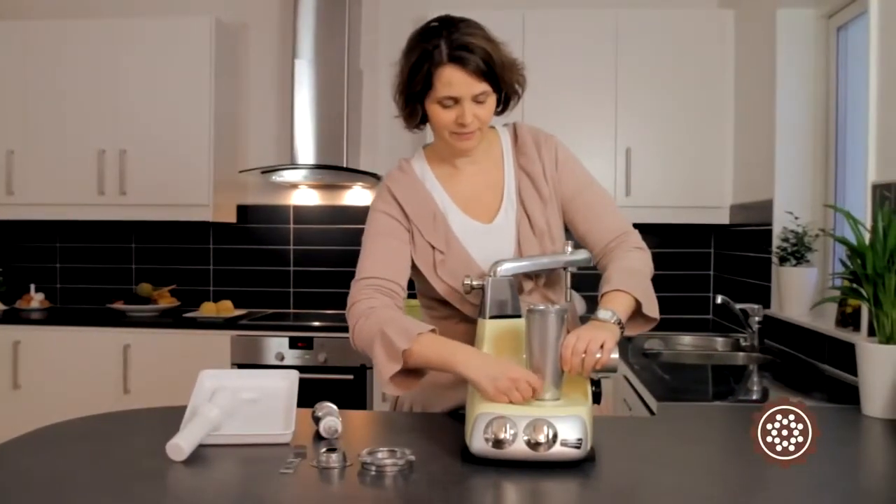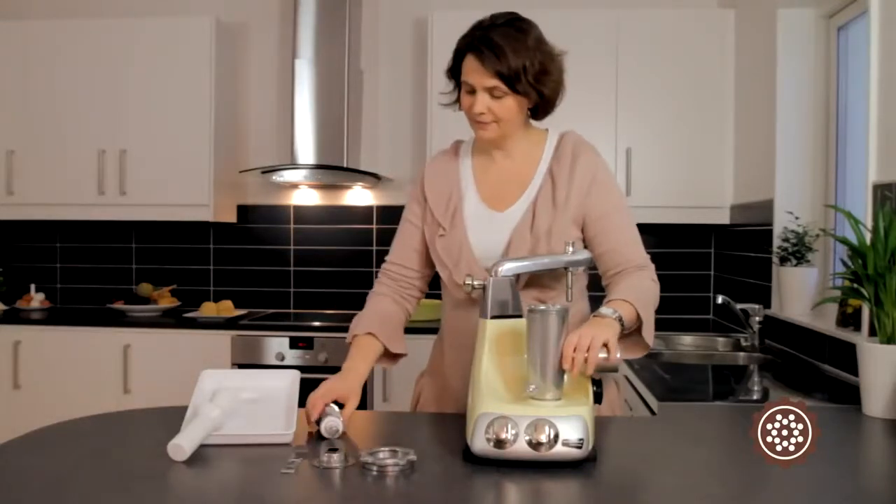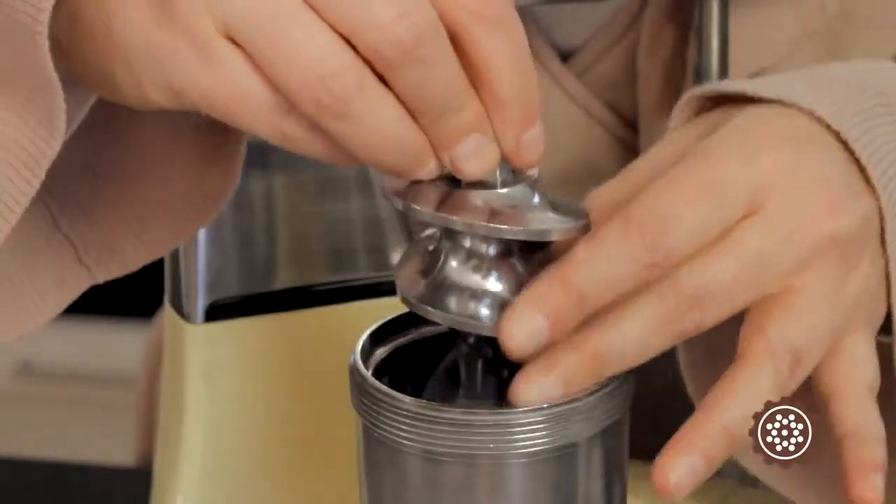The grinder and accompanying roller should be mounted on the machine's drive socket. To control the roller, mount the sausage ring.